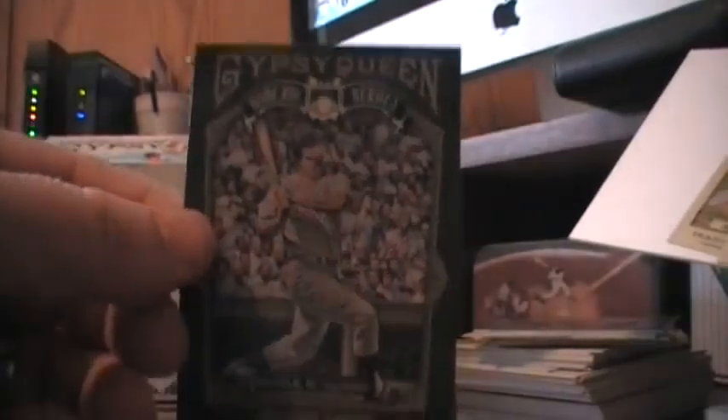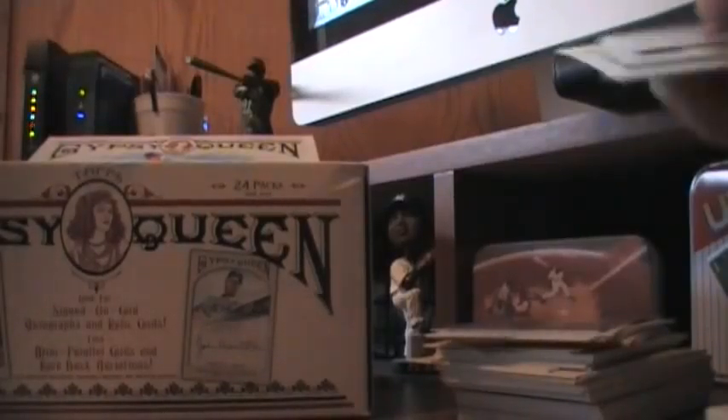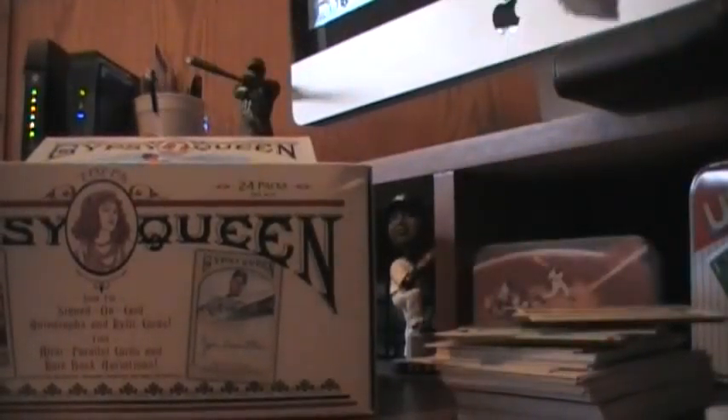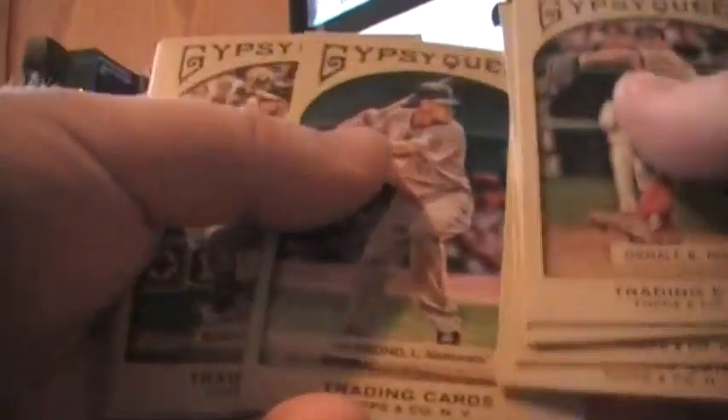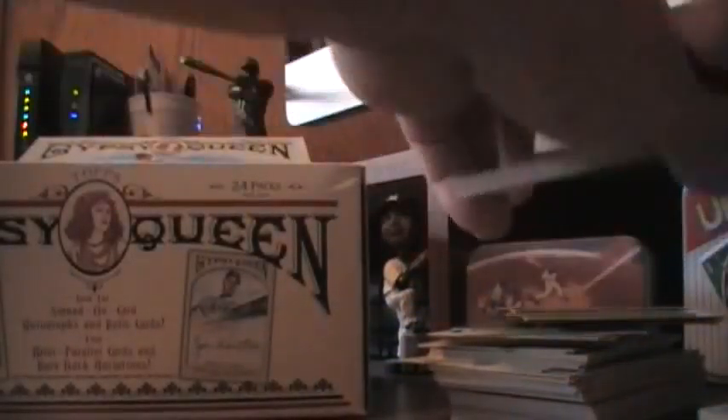How about a Mickey Mantle Home Run Heroes insert, numbered HH? So there's an insert set — future stars, Home Run Heroes, and the others I don't remember. I think I heard today that the base set is 300 cards — at first they were saying 350. And I think every card in the entire set has a mini parallel. Andrew Jones as a Yankee, and John Garland.